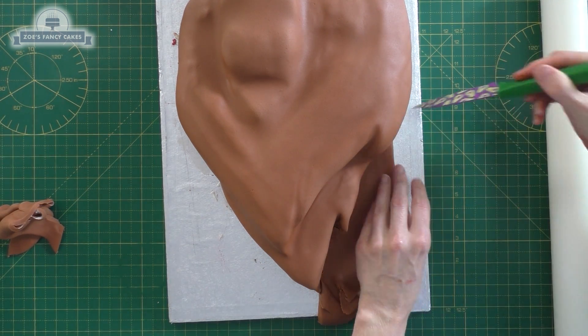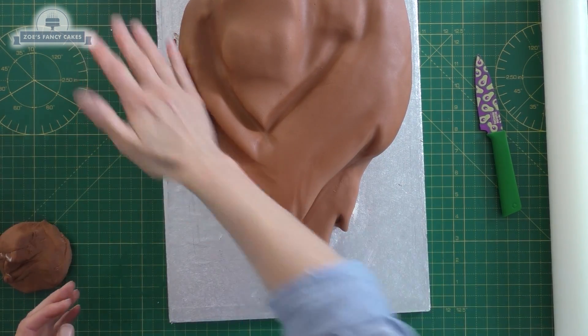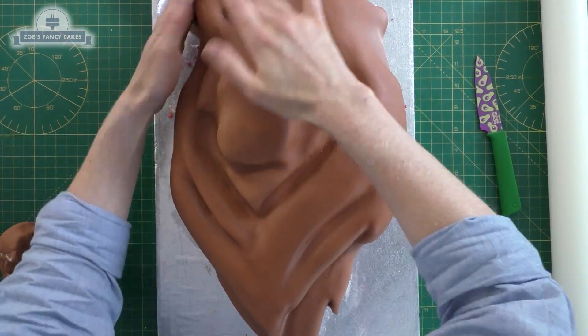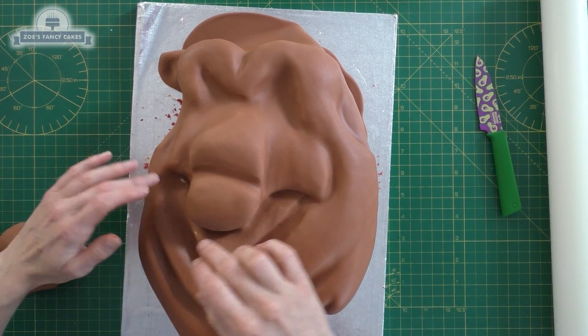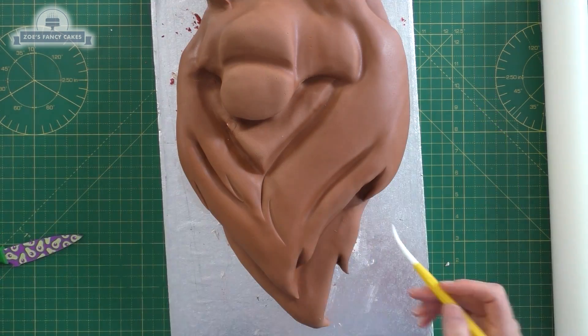Just gently using your fingers — do make sure you've got nice clean hands. We're going to press into all those indentations, all the bits we removed and cut out. Press gently; you can see where I've pressed a little bit hard and managed to tear through it. Hopefully we'll be able to cover that up when we do a bit of shading with our powders.